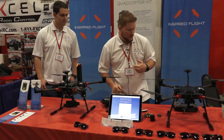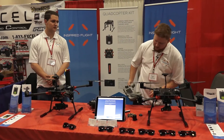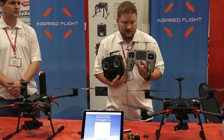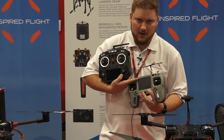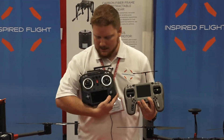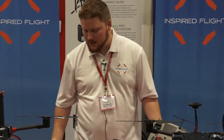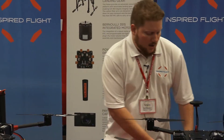If you want a different radio system, that is available as well. We have two radios shown up here. This is the TBS Tango with a live video feed built right into it. And this is the FrSky X10S — both really nice radios. We offer both of them with the kit.